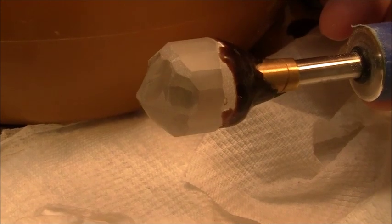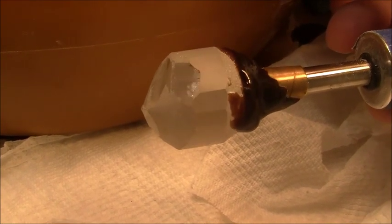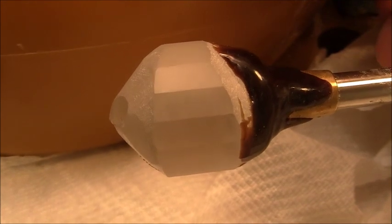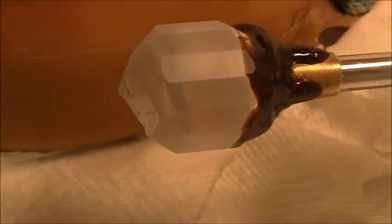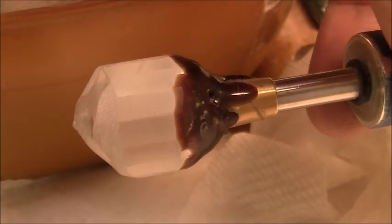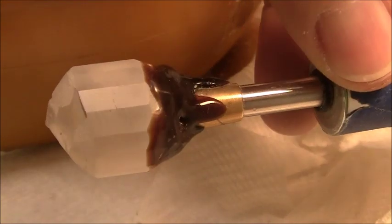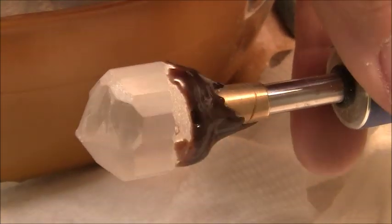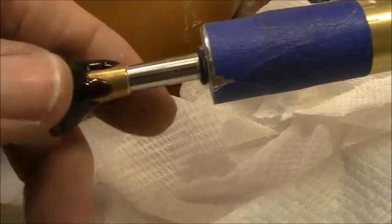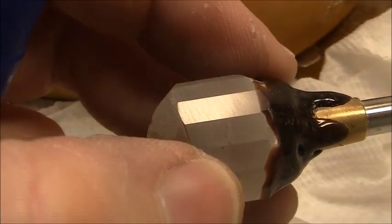I've got the facets cut with the 100 and the 260 grit, and I'm going to go on up to 600 grit lap. But it looks like I've got an imperfection in this stone — an inclusion right at the surface, right in here. I don't know what this is going to do to me. Maybe I can cut through it, but we'll see. There is something right there in that area under the surface.